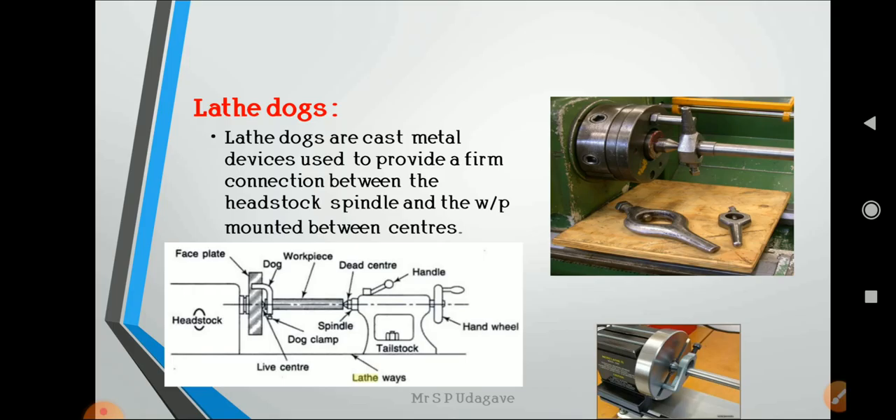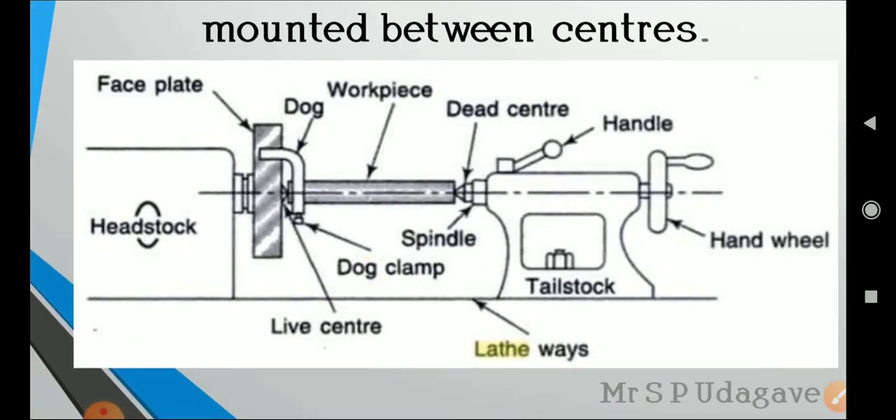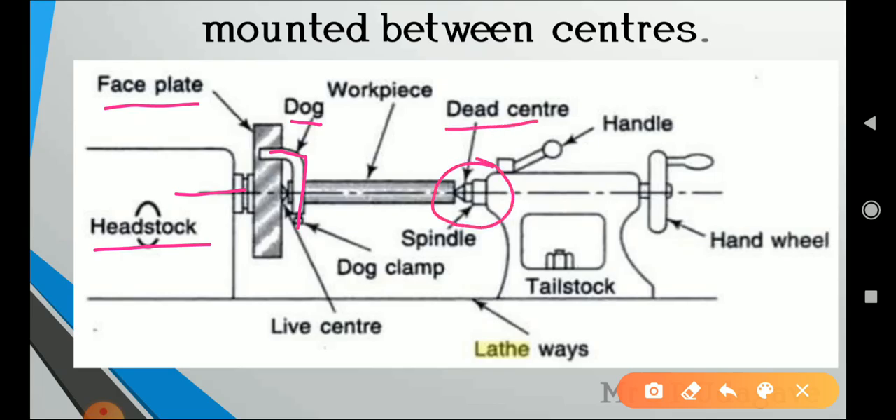Lathe dogs are also used to hold the workpiece. They are cast metal devices used to provide a firm connection between the headstock spindle and the workpiece mounted between the centers. They are held between a slotted face plate mounted on the spindle of the headstock, providing rigid holding of the workpiece, with the other end connected to the dead center of the tailstock.